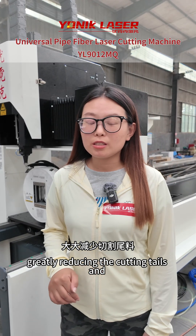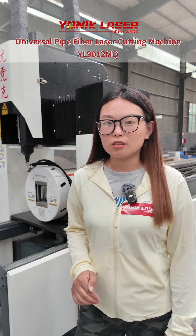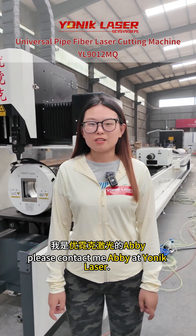That can greatly reduce the cutting waste and ensure maximum cutting. If you are interested in this machine, please contact me, Abby at Munich Laser. Thank you.